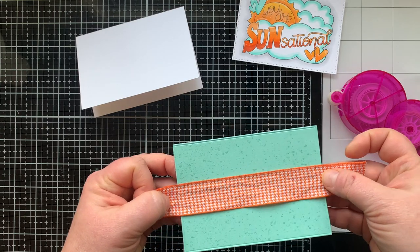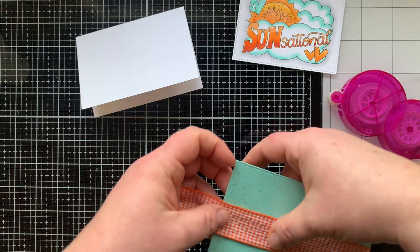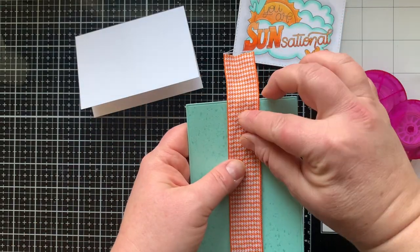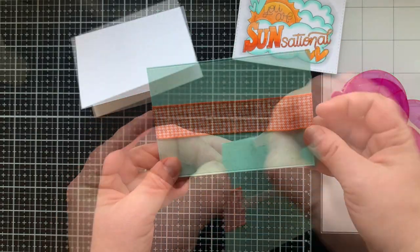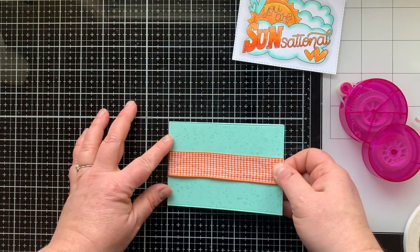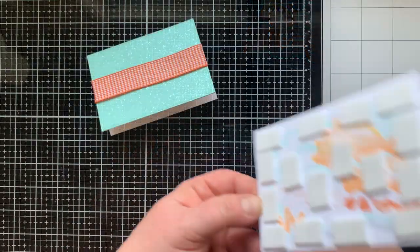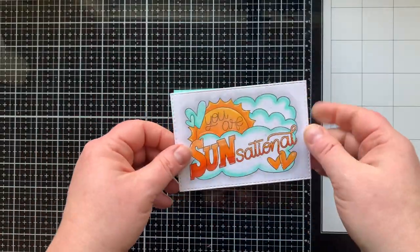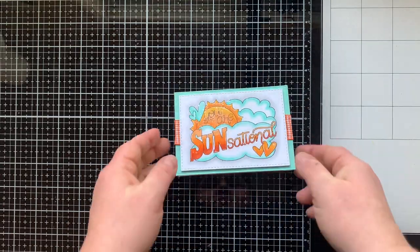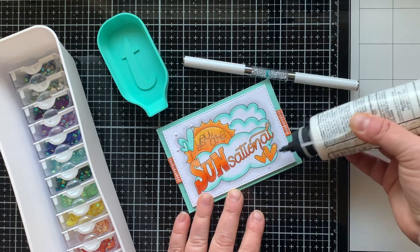I'm going to wrap it around the center of this panel. This panel has a little bit more space on the sides versus the top and the bottom, so adding this ribbon is going to give you a little something extra to look at on the sides. Then I'm going to pop up my card front panel on top of that with some foam squares — yes, a lot of foam squares. That's how I roll.